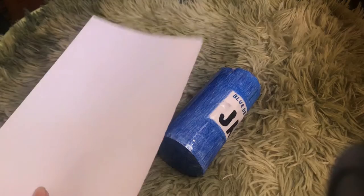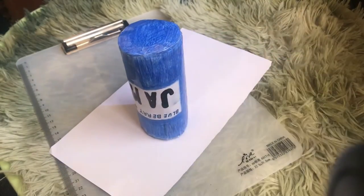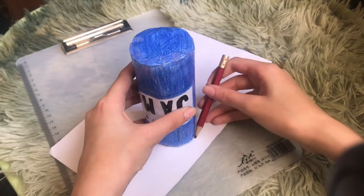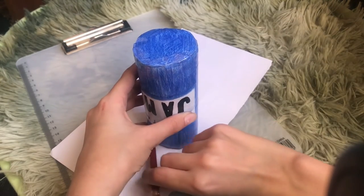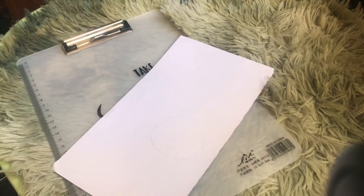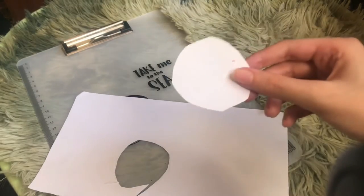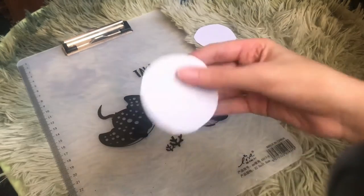Now I'm going to take a paper, place the cap on top, trace the shape around it with a pencil, then cut it out. I have a circle but it's a little too small, so I'm trying again. This one's much better.